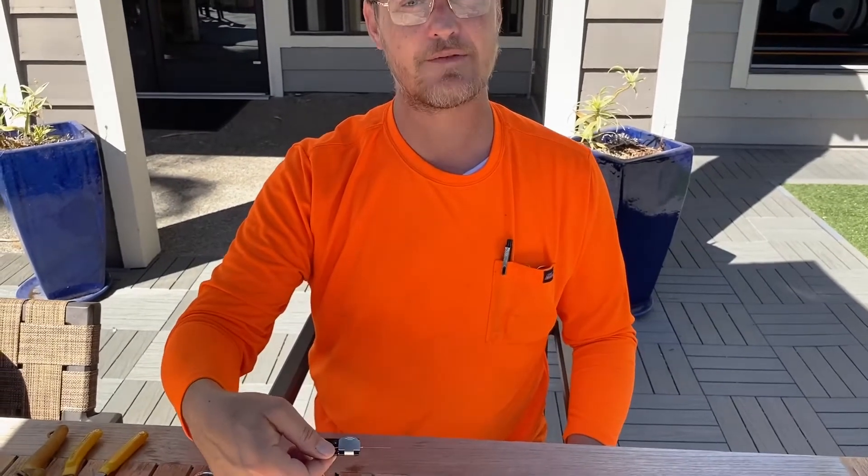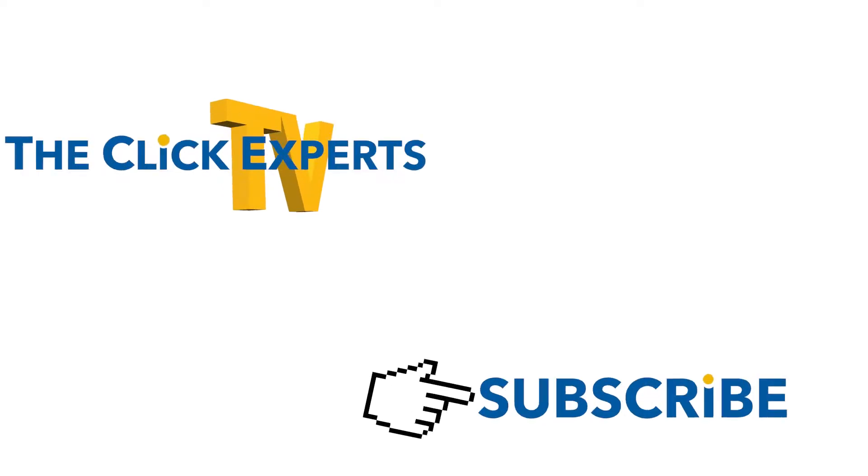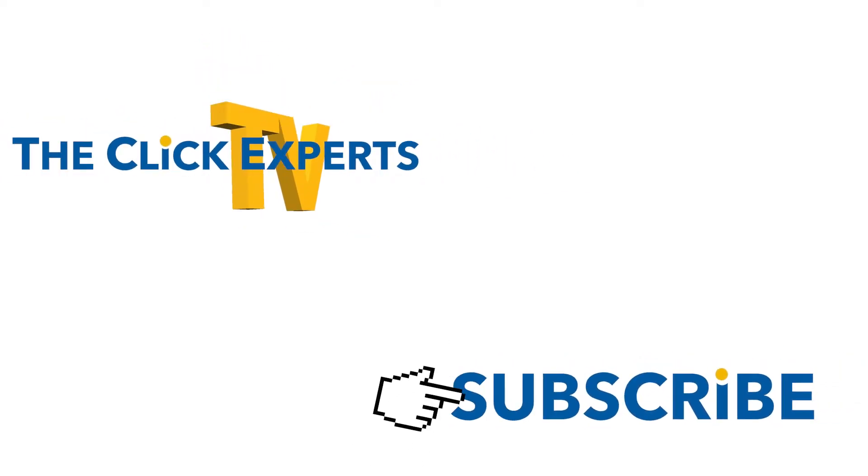Check this tool out, guys. I hope you like this video — remember to like, share, and subscribe, and we'll see you on the next one. If you enjoyed this product and want to purchase it, go ahead and hit the link in the description. Thanks so much for watching. If you enjoyed the content or learned something, please give us a like, a comment, and subscribe. This is Ryan with the Click Experts, your tech guy, signing off. Thank you to all those who subscribe and donate — you make it possible for us to continue creating great videos for everyone. See you again soon.